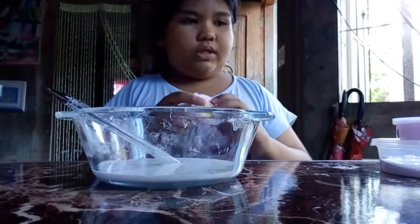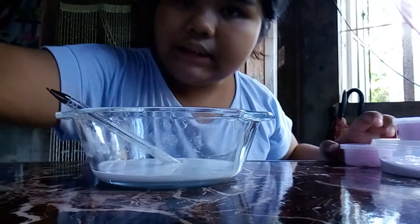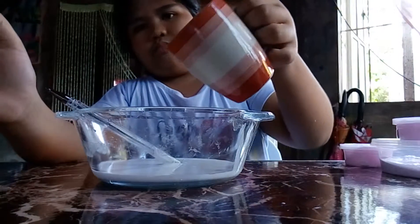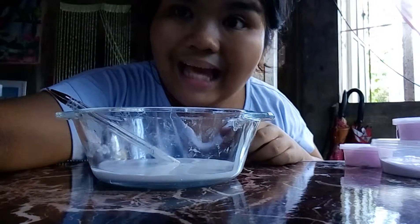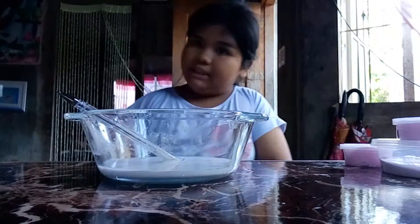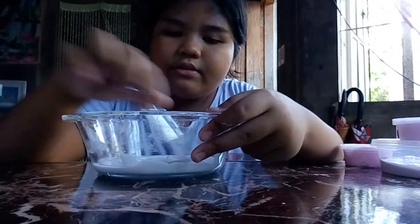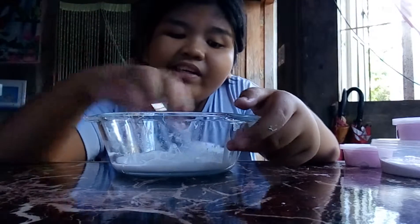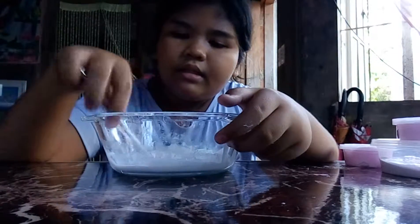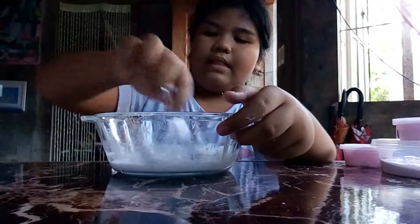Okay, so let me just mix it — we're gonna mix it until it becomes liquid.